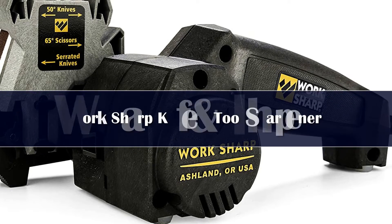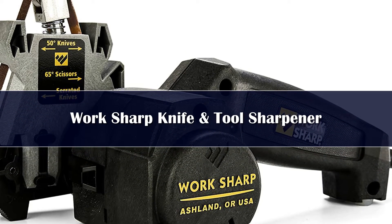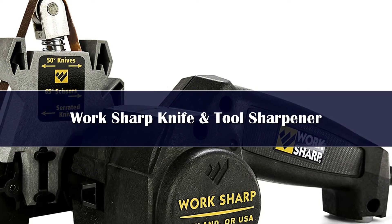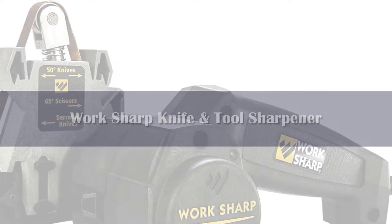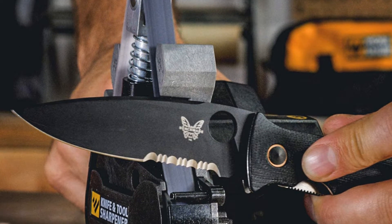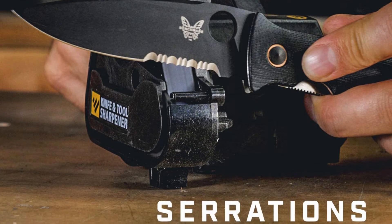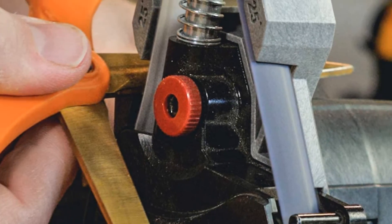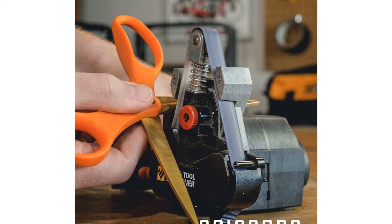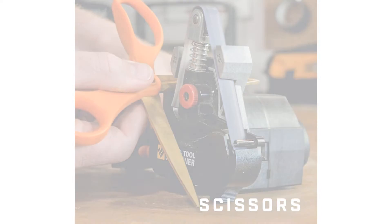Number 4: If your home has more items that need sharpening than just your kitchen knives, opt for this workshop model. It will tune up your cutlery as well as multiple items from your toolbox. The powerful machine features a variable speed motor so you can adjust it to suit the needs of each blade, and precision sharpening guides which make it super easy to find the correct sharpening angle. It can also sharpen gardening tools like mower blades and pruners.